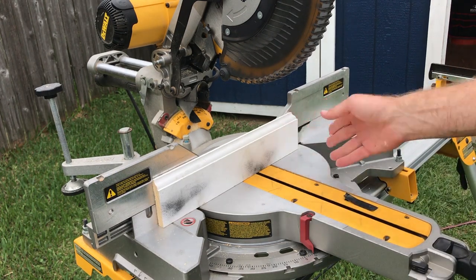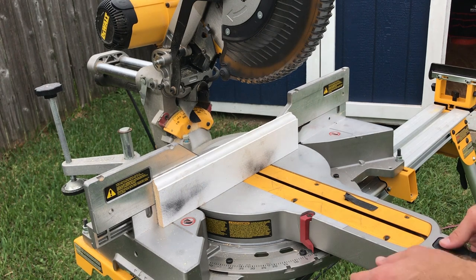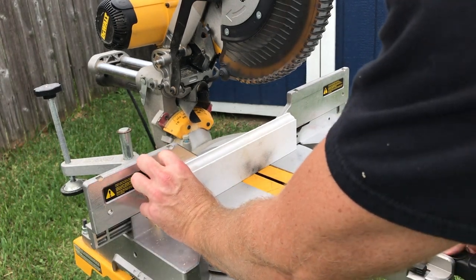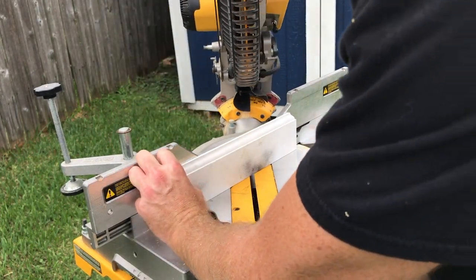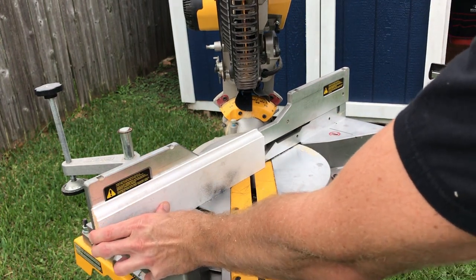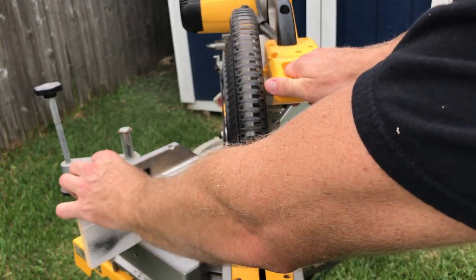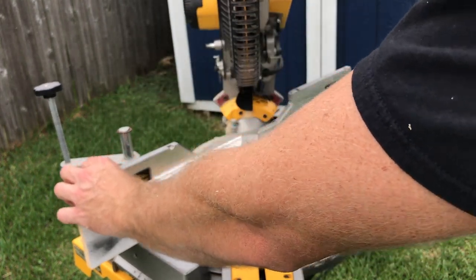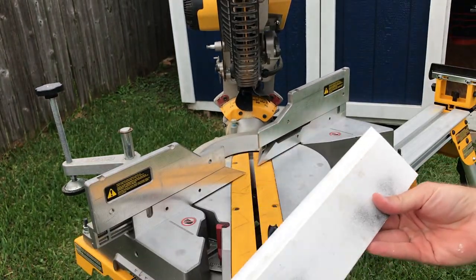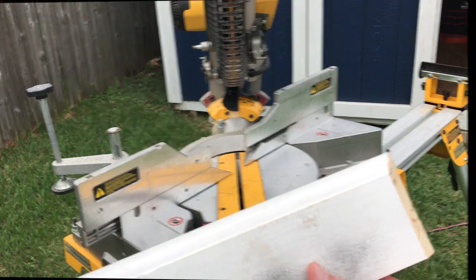I got my baseboard here and we're gonna cope it. I want to set the saw to 45 degrees and cut an inside corner. Now that we've got the inside corner cut, I'm gonna show you how to cope it.